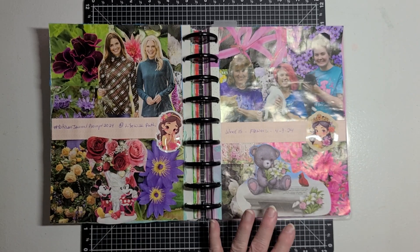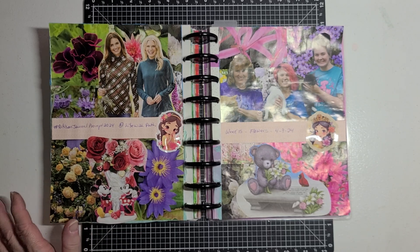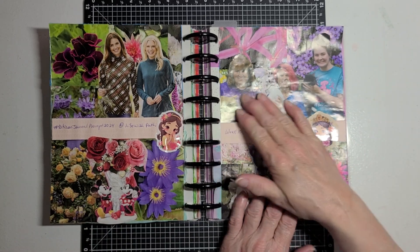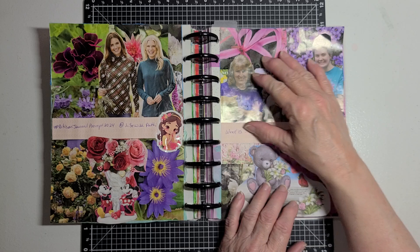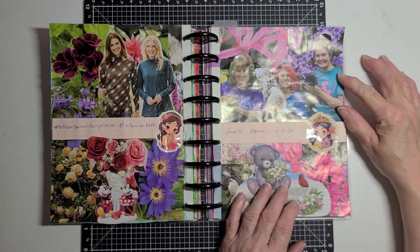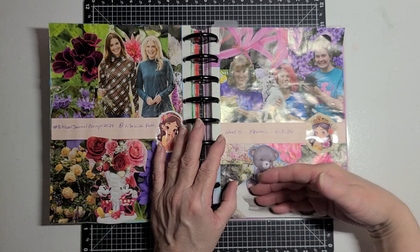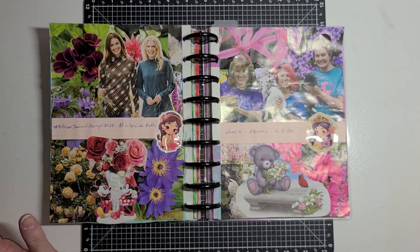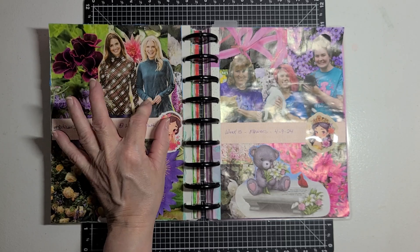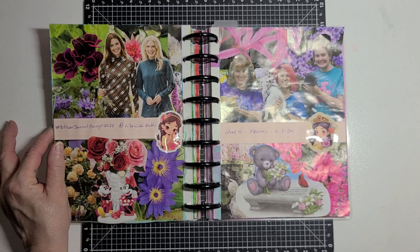Then I got to thinking I wanted to add something else, so I pulled out the people that I had cut from magazines and I put this here. They were all cut out from one magazine and were together in the magazine, so it fit across there. I put that there and then put a border of scrapbook paper to kind of section that off as two different windows. Then over here I pulled out these two ladies that were together, put them there, and again put the border of scrapbook paper.